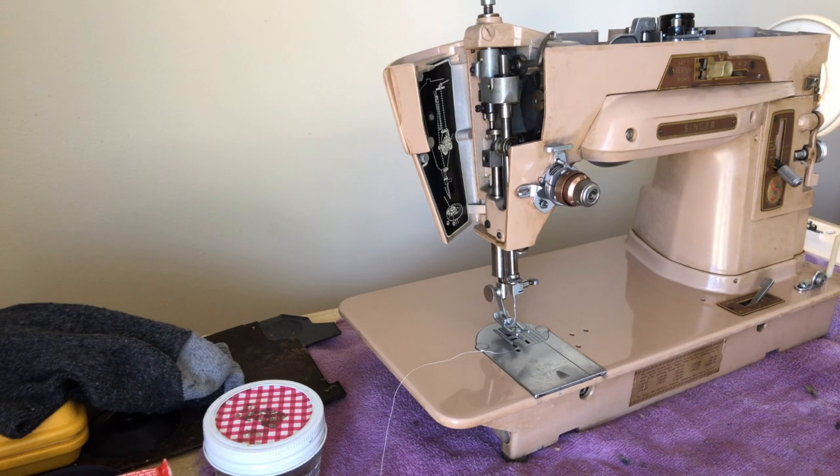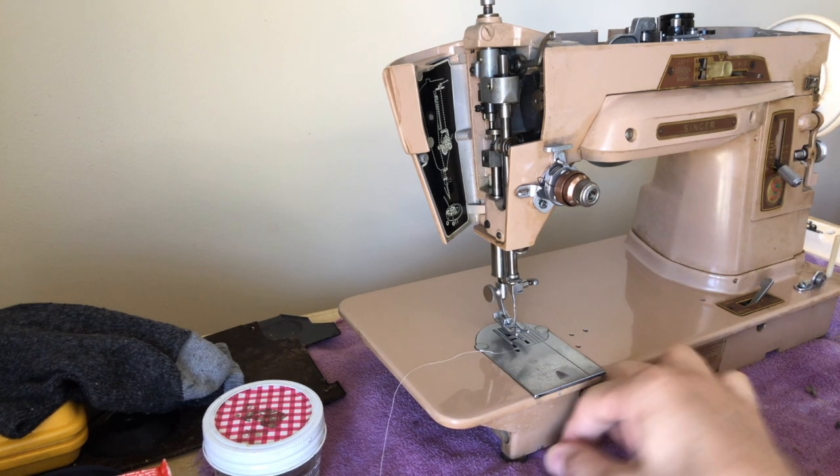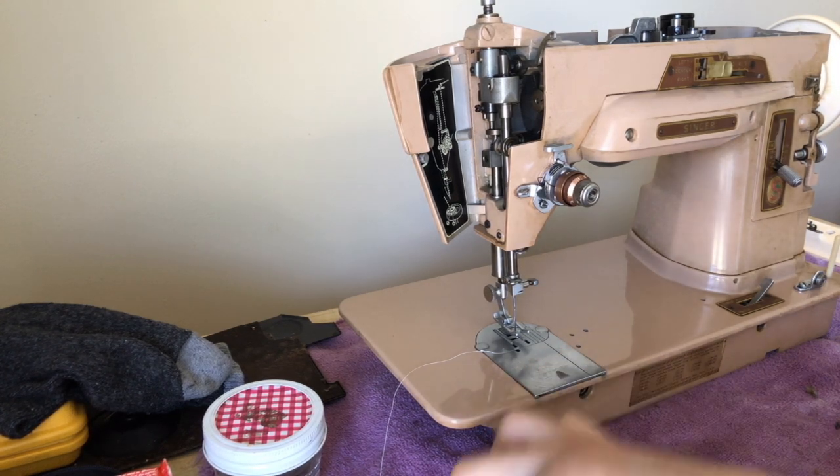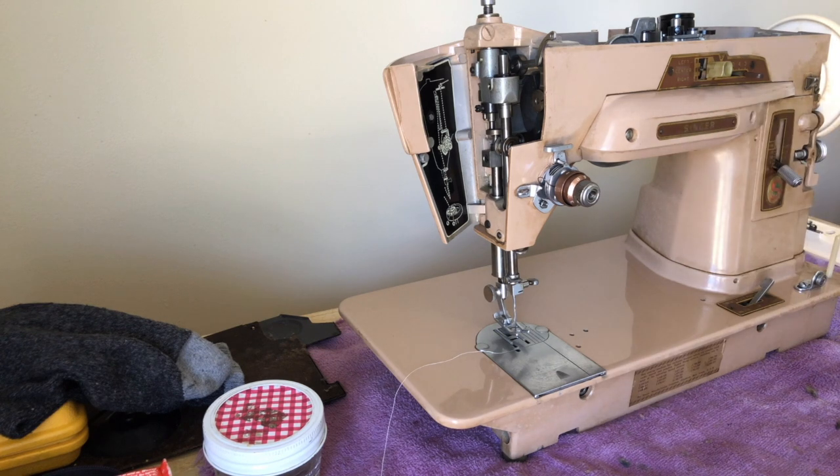Hello again everyone. This is the Vintage Sewing Machine Garage. Beautiful afternoon sunlight today and I'm making another video to show you something that I often find with the Slant-O-Matic machines such as this 403A. You will also sometimes experience what I'm experiencing here on your 401As as well.